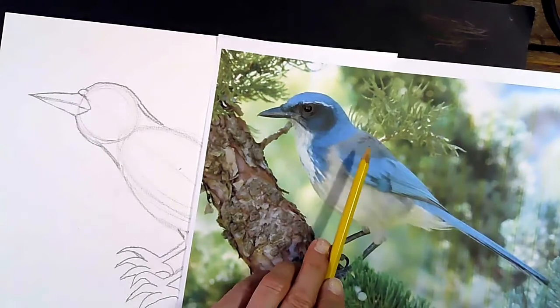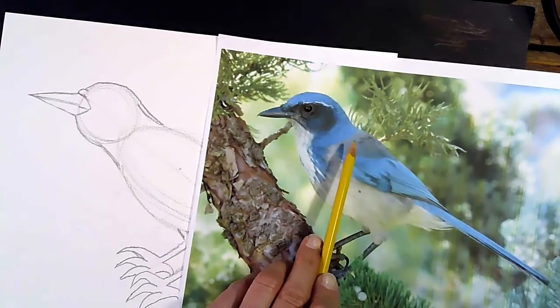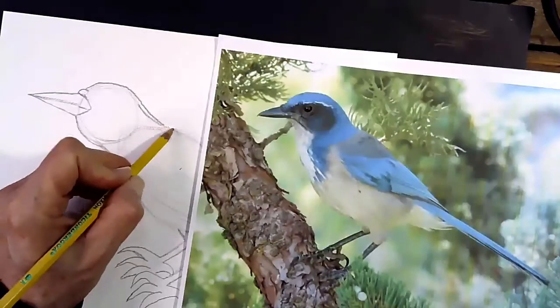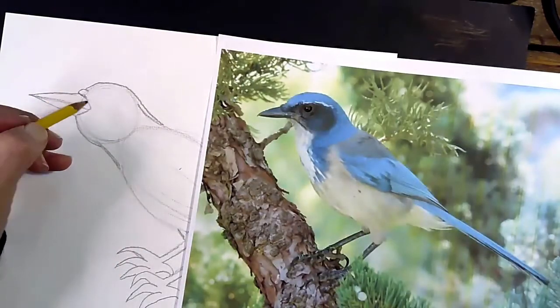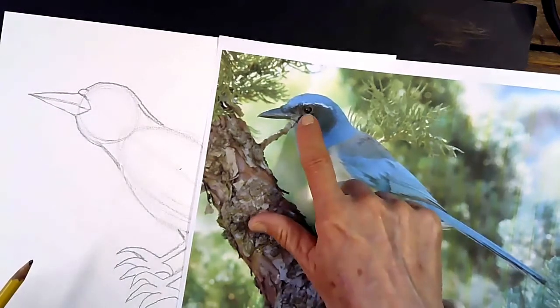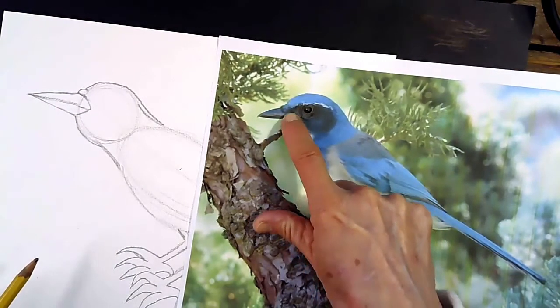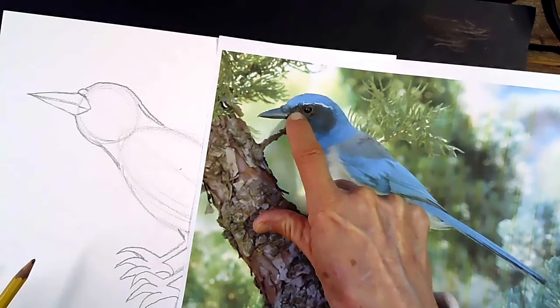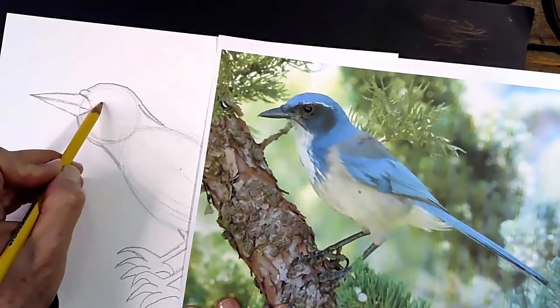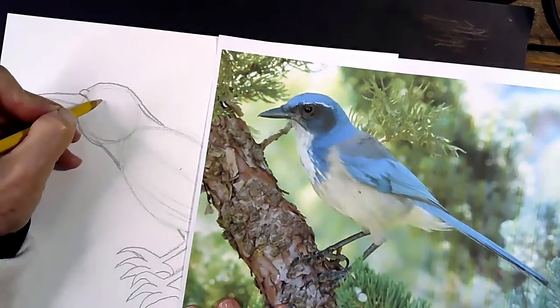That patch of gray is important — it's what makes him a Western or California Scrub Jay. Because other jays, like a Steller's Jay, are solid blue; they don't have this patch of gray. So we want to make sure we add that patch. But first, let's figure out the rest of the features of his face. He needs an eye — his eye is right up in the upper part, straight back from his beak. Right in this section, back here, I'm going to make a dot where we want to place his eye.